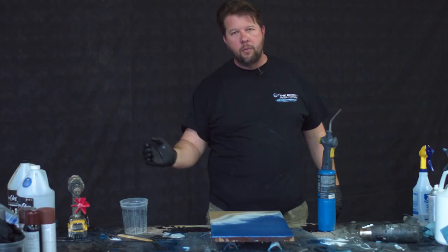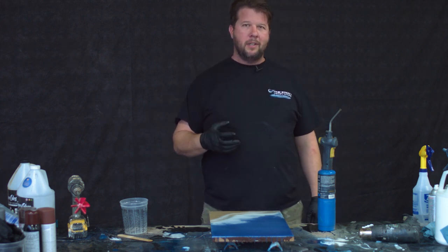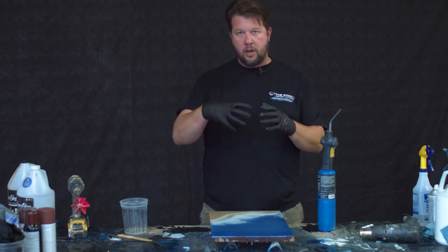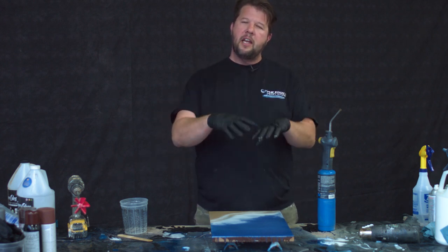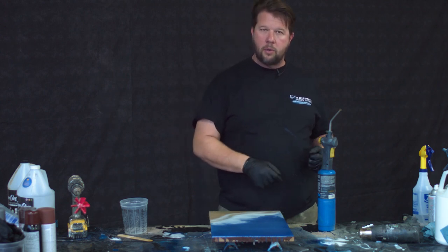Another tip: before you start torching to pop bubbles, let your resin set for about five to ten minutes. Give those bubbles a chance to rise to the top so you only have to do one pass. Some other brands I've used in the past are super thick — they encapsulate all this air and it's hard to get out. One of my favorite things about super gloss resin is it's just the right viscosity. The bubbles can escape, but it's still thick enough to stay on my board and give me some substance when I'm working. So let me show you how to torch this.